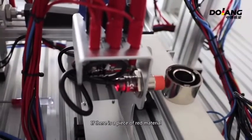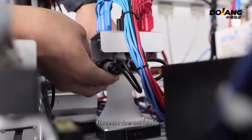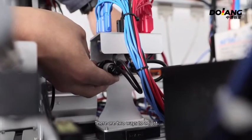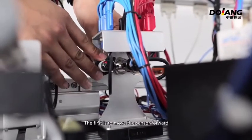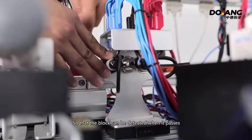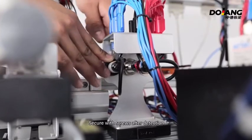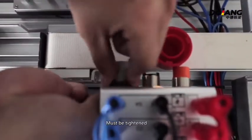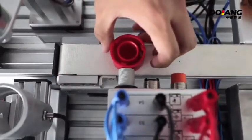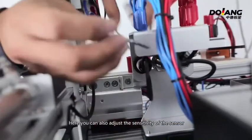How to adjust: if there is a piece of red material that passes by and the sensor doesn't detect it, there are two ways to adjust. The first is to move the sensor forward, getting closer to the material block so that the block can be detected when it passes. Secure with screws after detection — must be tightened. The second is to move the sensor. Here you can also adjust the sensitivity of the sensor. There is one screw here.